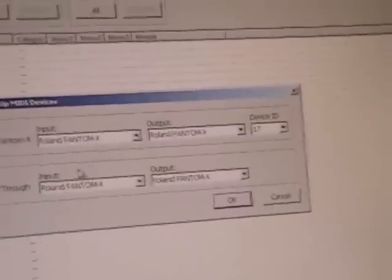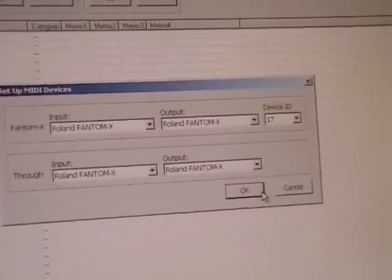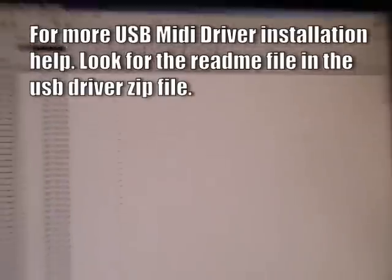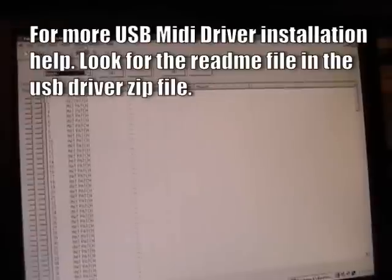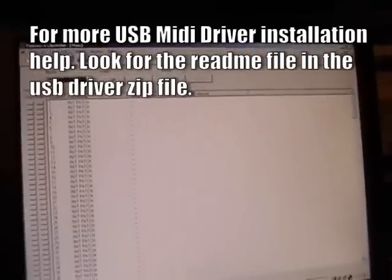The Librarian pops up and you click Setup — Setup MIDI device. Make sure the top is set to Roland Phantom X, and the bottom input and output are also set to Phantom X. Make sure all of those are set to the Phantom X. If you don't see Phantom X, then you have a problem — you didn't install it correctly and you need to start over. But hopefully those are set up right.